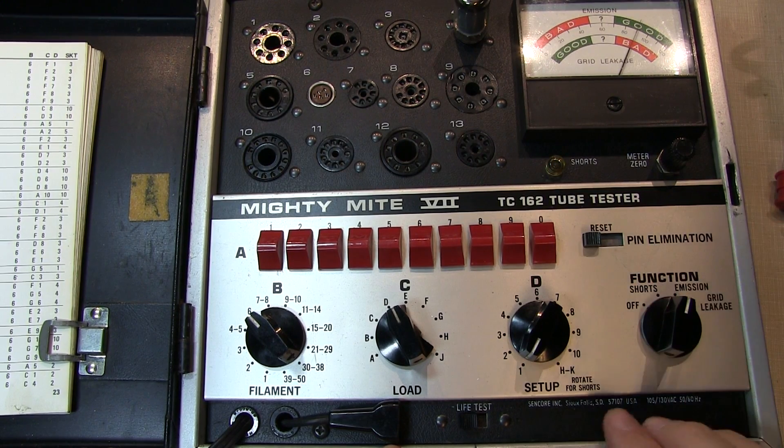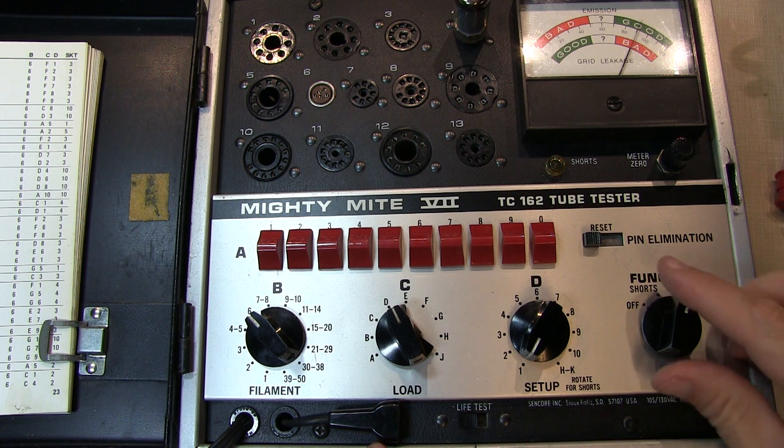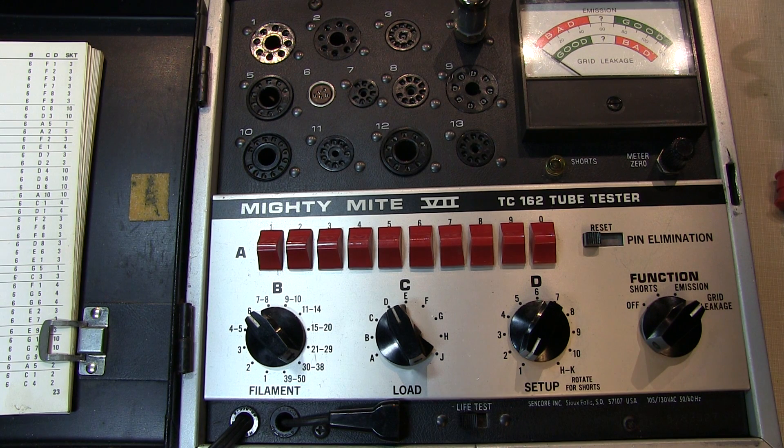The emissions look pretty good. Running the life test, the emissions aren't dropping much, so we're okay there. Moving to the grid leakage test, it initially looks good — but I've left it on the grid leakage position, and look at what's happening. If you'd tested this tube a little too quickly, you would have missed that the leakage is starting to come up. We've quickly gone from the good range, through questionable, and into the bad range. So this is actually a bad tube that would probably not work well in most circuits.